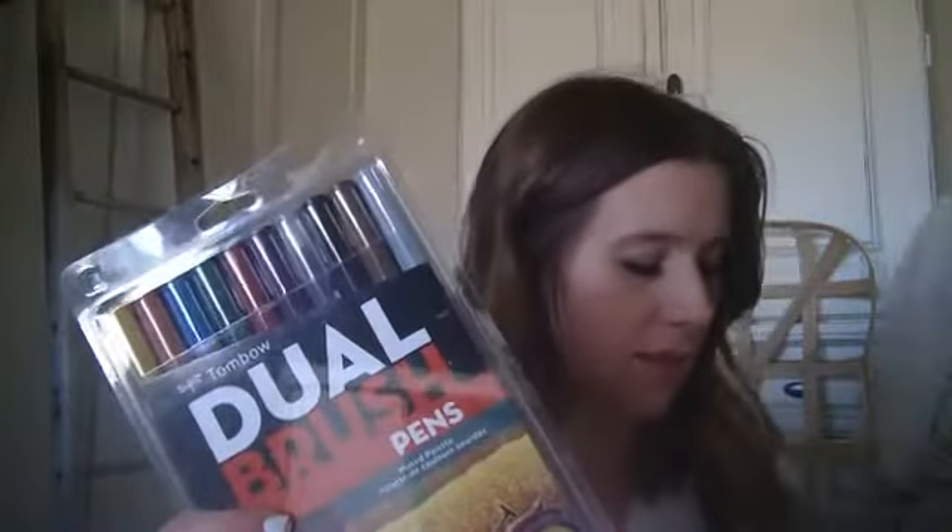I have a link to it on this Facebook Live, and you can also get it in a five-pack for about fourteen dollars. I've had mine for over a year and they've lasted that long. They also carry multicolored ones — this is the muted palette, and then the bright primary colors — and then I also have the dual brush pens in the gray scale.